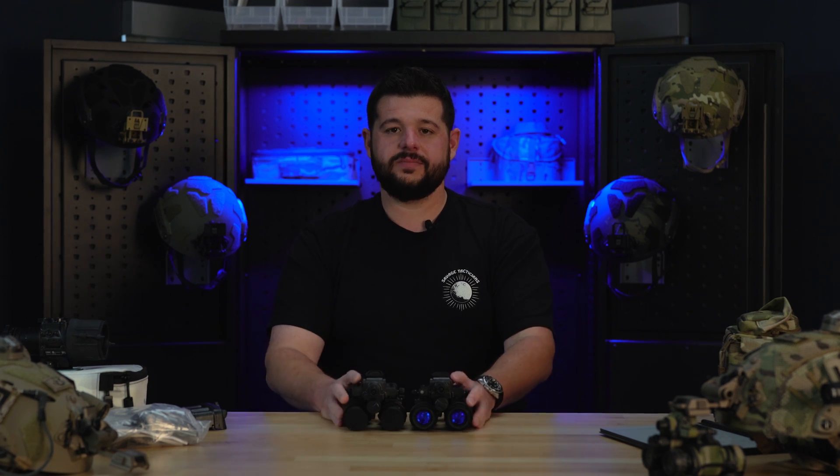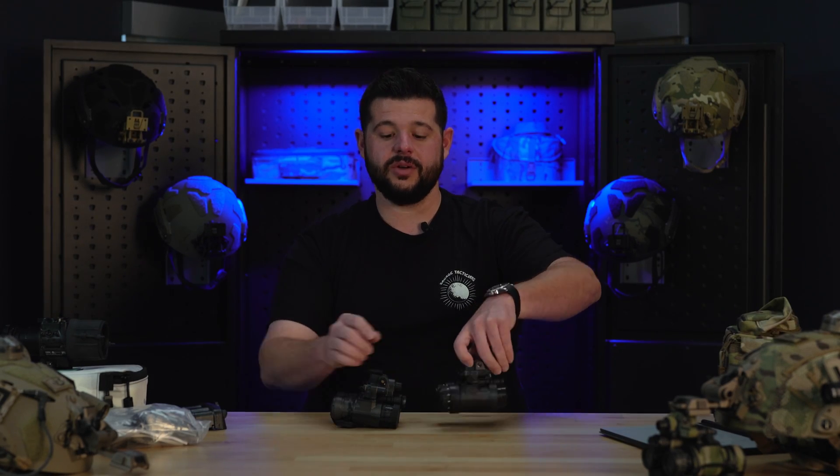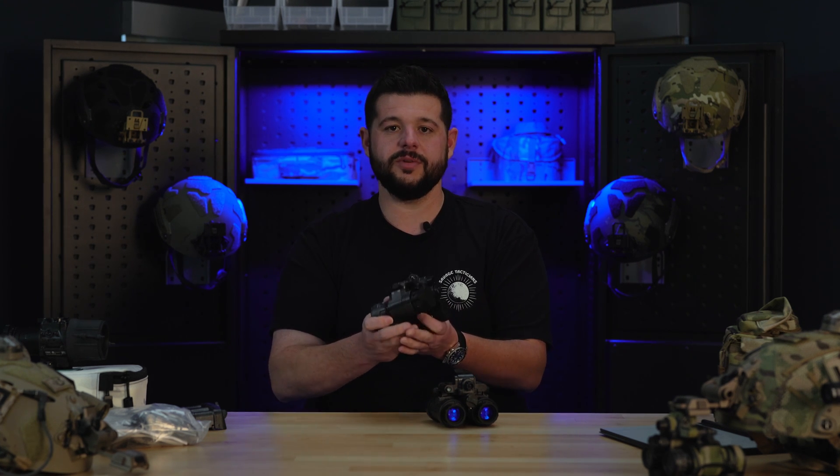Just to do a quick down and dirty comparison — 1531s versus 31As: the 31As are going to be just a little bit lighter. The 1531s have the built-in IR illuminator where the 31 Alphas do not. The battery connection on the 31As is on the side; on the 1531s it's on the rear. The 1531s use PVS-14 style optics giving you an adjustable diopter, whereas the 31As have a fixed diopter but do have objective adjustment. Both run off the 1610 tube, both get you 2376 minimum FOM, and both come in unfilmed white phosphor. The decision really comes down to you.